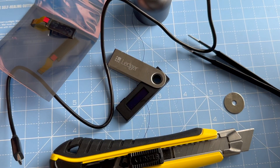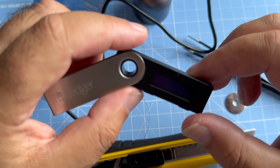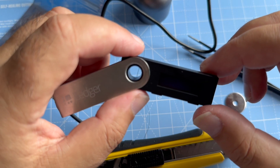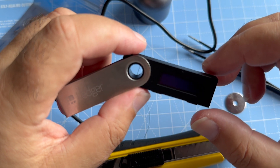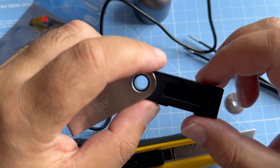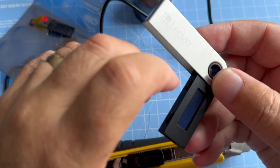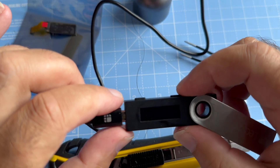Hello guys, fellow crypto enthusiasts, welcome back to the Technonator channel. I've got an exciting and helpful video for all the Ledger Nano S owners out there. As you can see, this trusty hardware wallet has been with me through thick and thin. But recently I encountered an issue that many of you might have faced too — the screen went dark and it's hard to see anything, especially under bright daylight conditions.